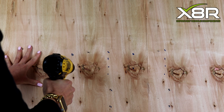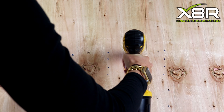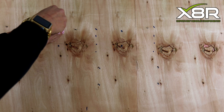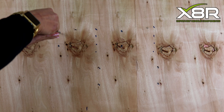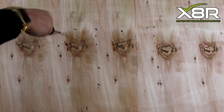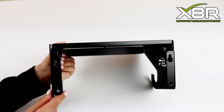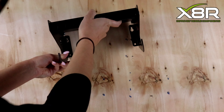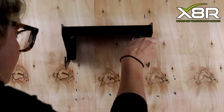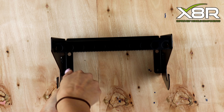Drill pilot holes using a 3mm drill bit, then screw in two black 3.5mm by 16mm self tappers. Install the top two screws halfway down the thread. Slide the two keyhole cutouts over the two screws and tighten the screws. Install the two bottom screws.